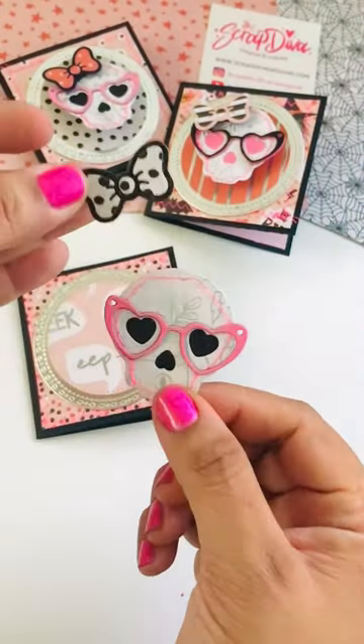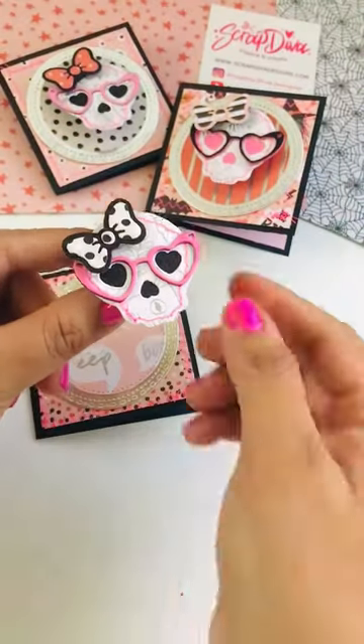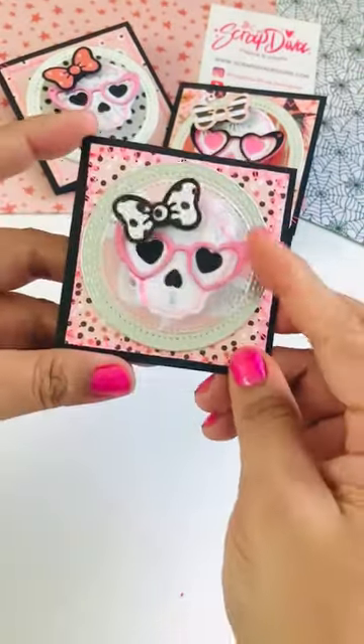Assemble your skull at your preference. I'm using the Action Wobbles from Hobby Lobby. Add your skull to your card and you've got yourself a wobble card.